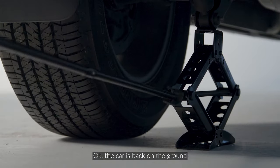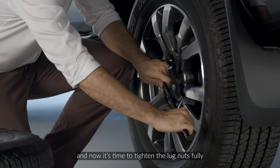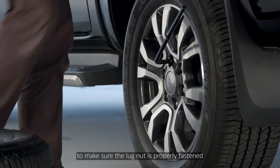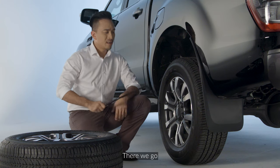The car is back on the ground. We remove the jack out of the way and now it's time to tighten the lug nuts fully. It's always good to give it a good step to make sure the lug nut is properly fastened. There we go, that's settled.